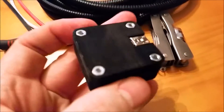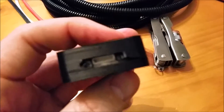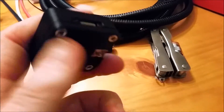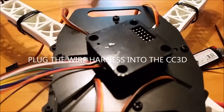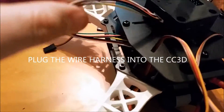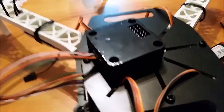Now I have the CC3D board nice and secure inside of the case. We're going to go ahead and connect the wires and then mount it. As you can see, we've plugged in the wires — the ones from the receiver into the CC3D board that we did yesterday — and now we're going to mount it.